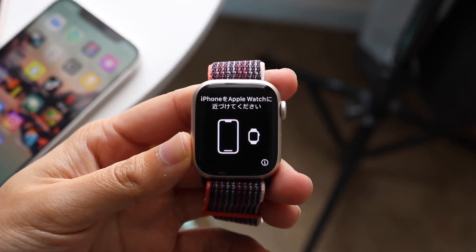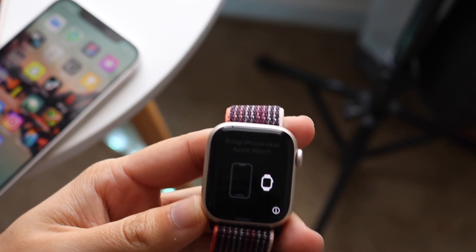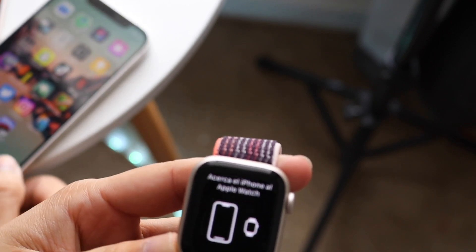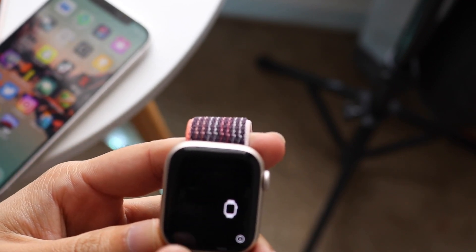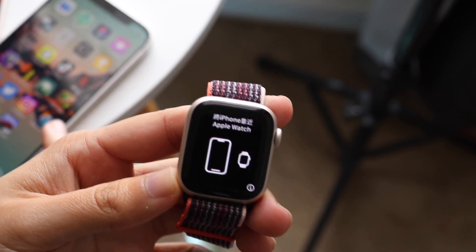Hello everyone. You might have just picked up your Apple Watch Series 8 and you might be trying to figure out how you can connect it to your iPhone. Doing it is actually a very basic process and we just have to follow the prompts within the display, which basically tells you to bring your iPhone close to your Apple Watch.